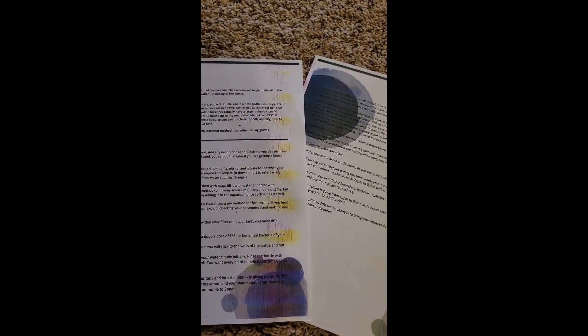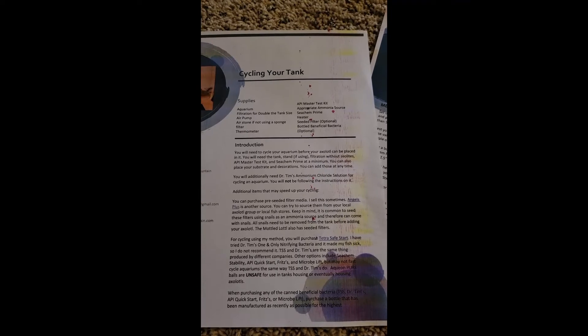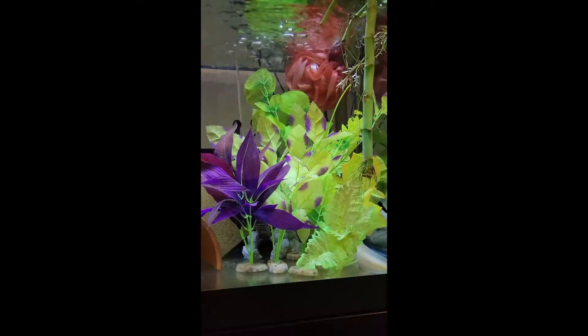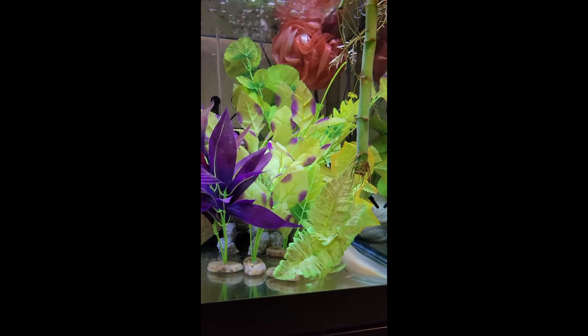This is part two of cycling your tank. The first day, just to recap: you put everything in, acclimate any seeded filters, wait about 15 minutes after adding any beneficial bacteria, then go ahead and dose your ammonia to 2 ppm. Then every day you are testing your ammonia and dosing it back up to 2 to 4 ppm. When it's significantly coming down, go ahead and test your nitrates and nitrites and start watching and testing all three every single day.